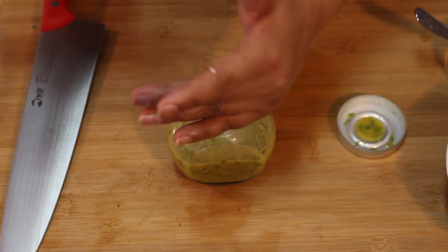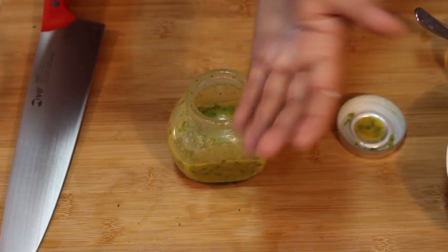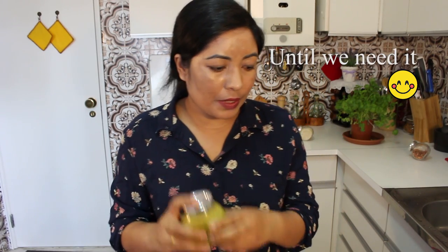It's done — look, everything is combined. I'm going to taste it. It has a sweet, savory, and tangy flavor. I'm going to add a little bit of table salt. This is the time to taste and add salt and pepper to your liking. Mix it well. This is done — I'll keep it aside. Quail eggs are done, vinaigrette is done, so let's prepare the vegetables and fruit.